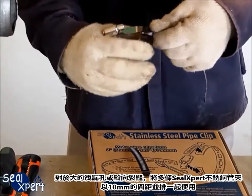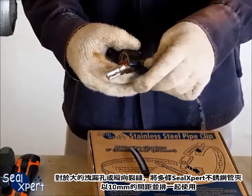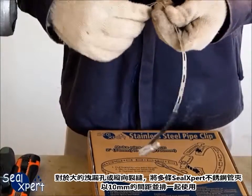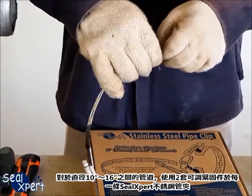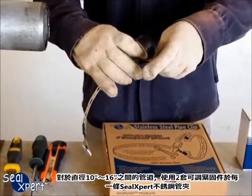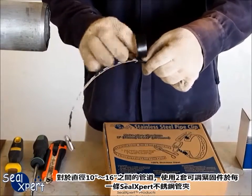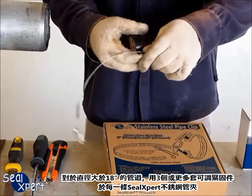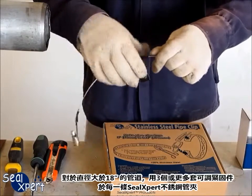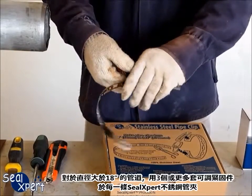For large leak holes or longitudinal cracks, use several strips of SealExpert Stainless Steel Pipe Clip alongside each other with about 10 millimeters gap. For pipe diameters between 10 inch and 16 inch, use two sets of adjustable fasteners for each strip. For pipe diameters from 18 inch onwards, use at least three or more sets of adjustable fasteners for each strip.